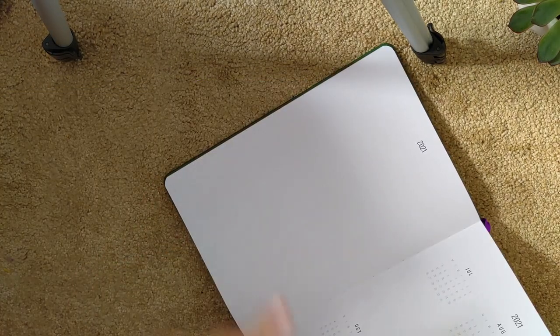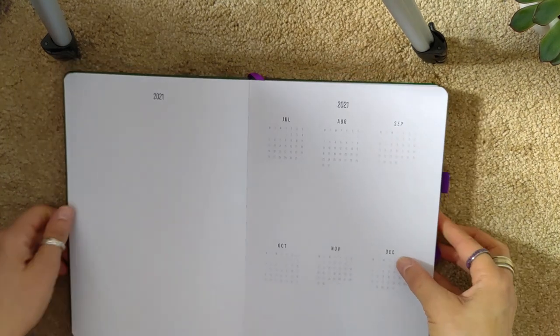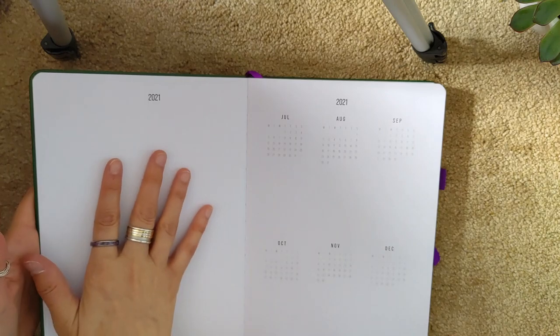Page one is on the left and page two is on the right, which is the same way that Hobonichi does it — the opposite of books written in left-to-right languages, where normally the even page would be on the left.